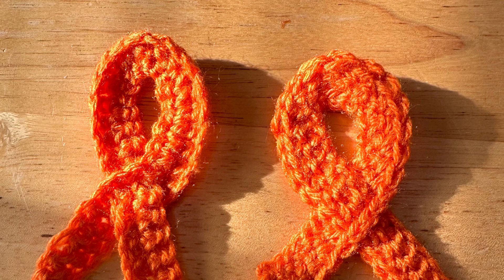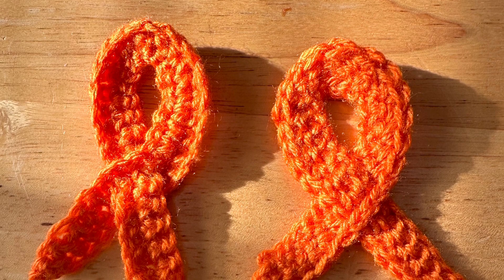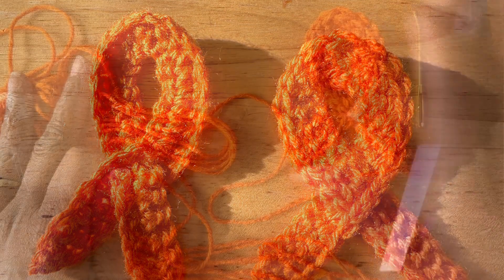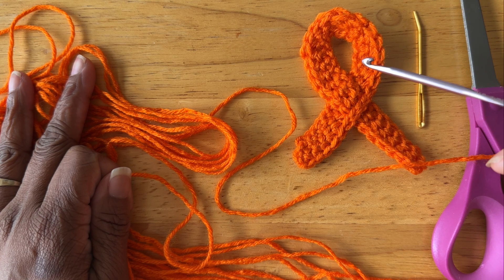I am an MS Warrior and today I will show you how I crocheted the MS Awareness Ribbon during an MS exacerbation. So let's get started. You may select any color yarn that you need, but I am choosing orange because I am an MS Warrior and this is MS Awareness Month.